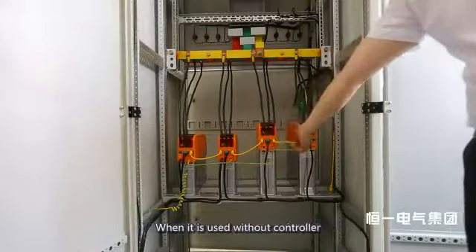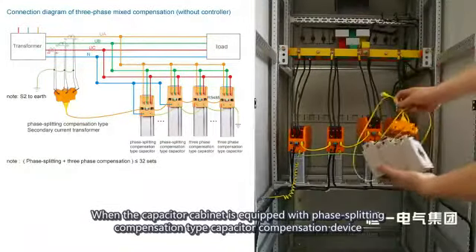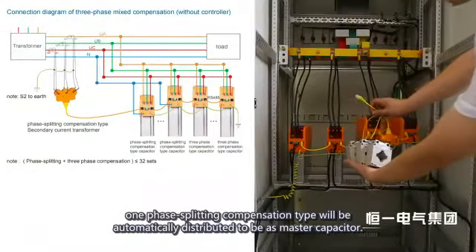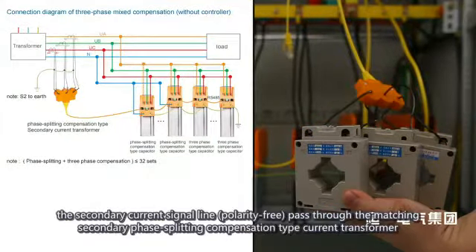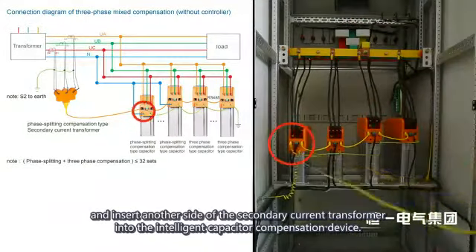Connect via RS-485 communication wire. When used without a controller with phase-splitting compensation type capacitors, one unit will automatically be designated as the master capacitor. It requires three primary current transformers passing through Phases A, B, and C of the main inlet cabinet to sample current. The secondary current signal is polarity-free — insert the other side of the secondary current transformer into the intelligent capacitor compensation device.